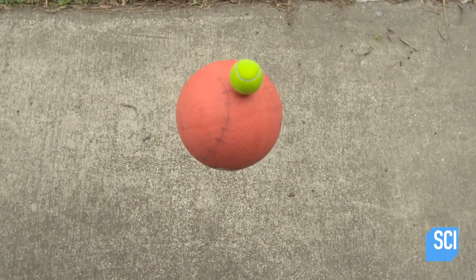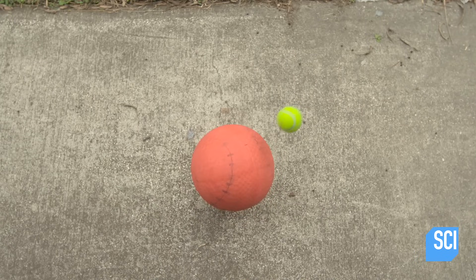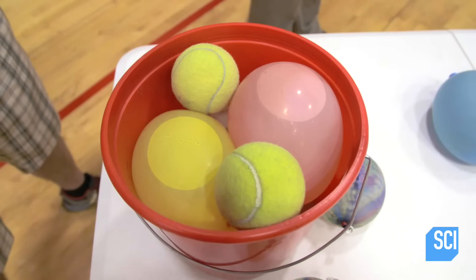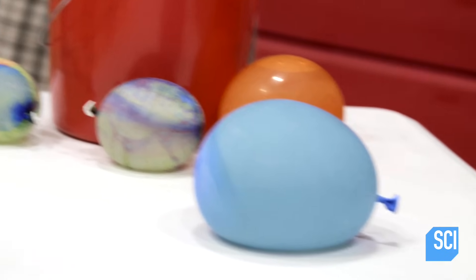Like the Newton's Cradle, the impact of one ball on another produces a compression wave that goes through the ball. Any efficiently elastic material from steel to a rubber ball will do this. I have a really good way to show this by adding a different ball into the mix — a water balloon.